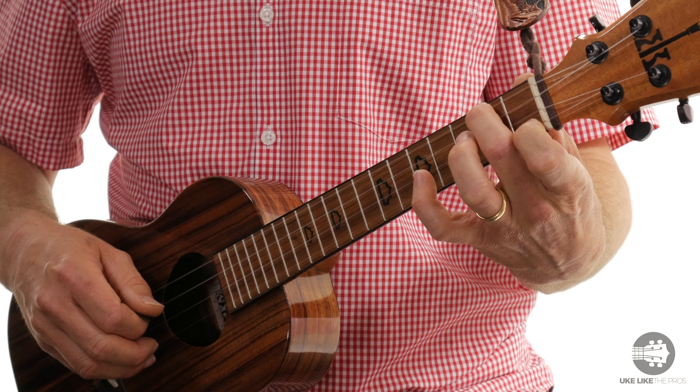I am using a low G on my ukulele, so I'm going to start here on the 4th string 2nd fret. That's my 2nd finger — that's A.